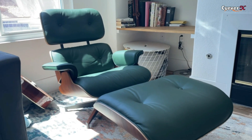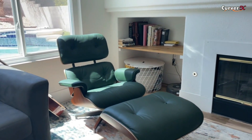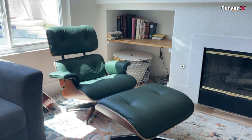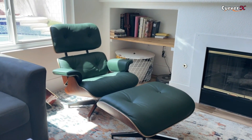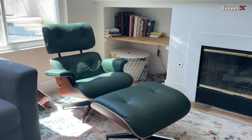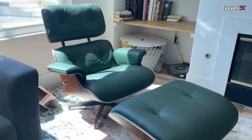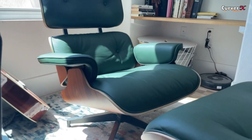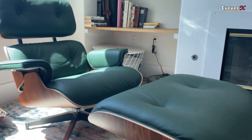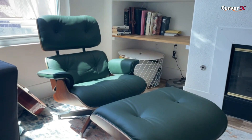I've sat in an original Eames and only one other replica. I don't know where the other replicas rank, but this one is far superior to that. This is definitely closer to the authentic Eames I've sat in. Really, really happy with the look of it. I think the wood was a little darker than expected — I went with the lighter wood, but it did look a little darker than I thought. I still think it looks great.